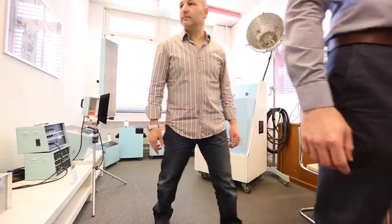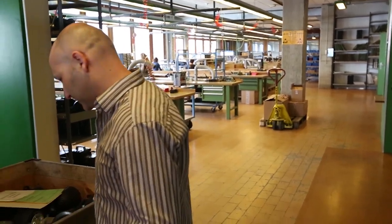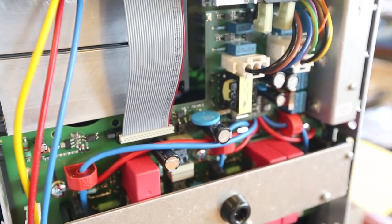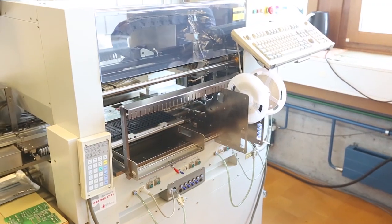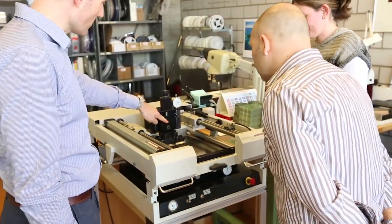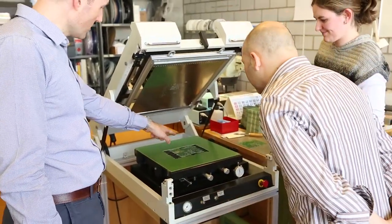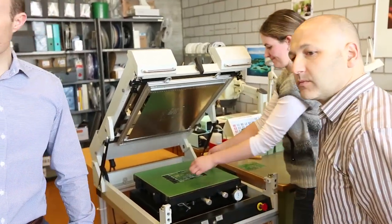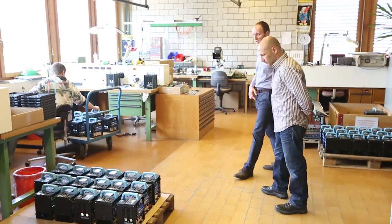Then we moved on to the factory floor itself, where they actually make everything in Switzerland. All the components for the packs and the lights are all built there. That's the sort of thing that ensures quality because it isn't outsourced to China or Taiwan — it's all done in-house. The circuit boards, electronics, and build quality were really impressive. The technology is top of the range, and the attention to detail, all made in Europe, in Switzerland, was quite incredible.